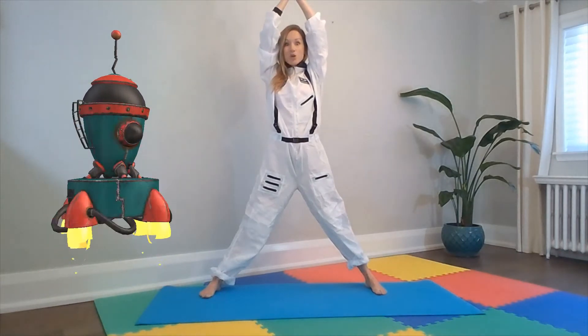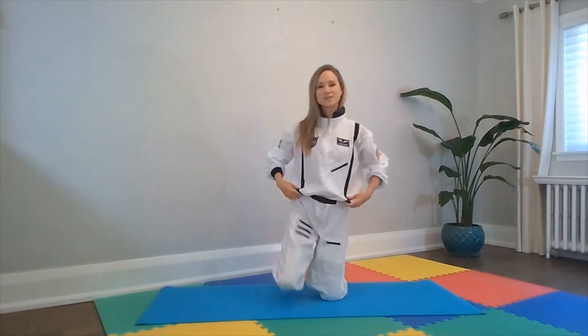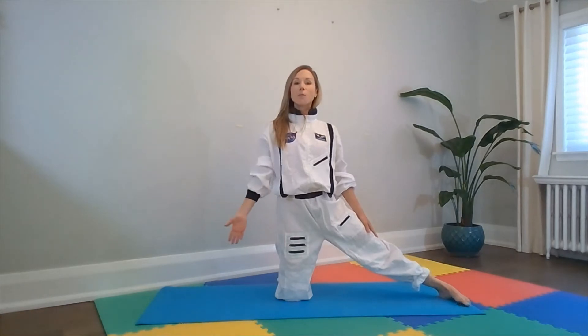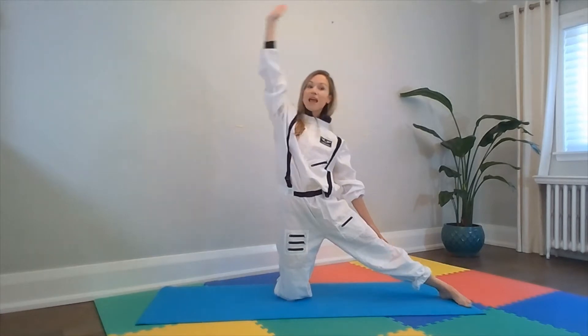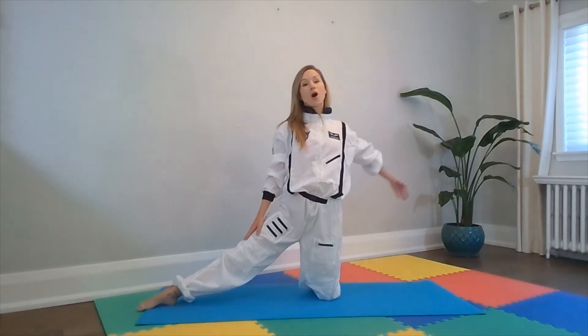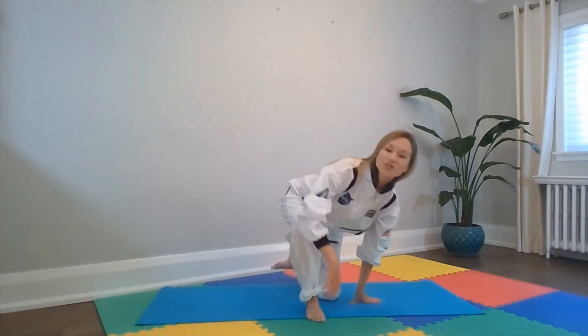Now to get into our rocket we need to open the door. So let's do that pose. We get down onto our knees, we place one leg out beside us, one hand on that leg, and the opposite hand we lift all the way up to the sky, twisting to the left — whoop! Looking all the way up to the sky. Good job. Now we have to close the door. Other leg out, opposite arm all the way up to the sky — looking up and whoop! Good work.